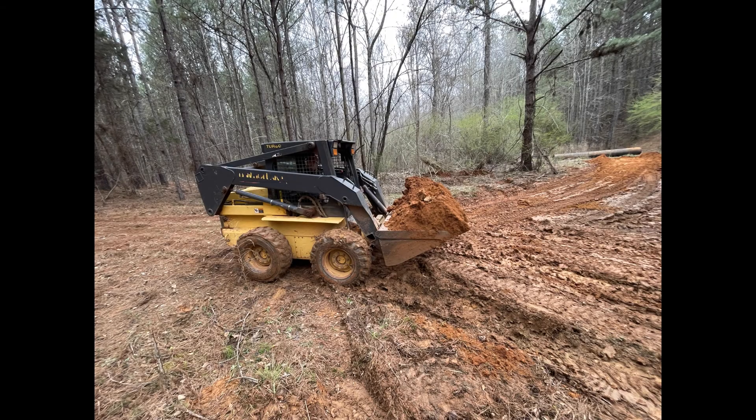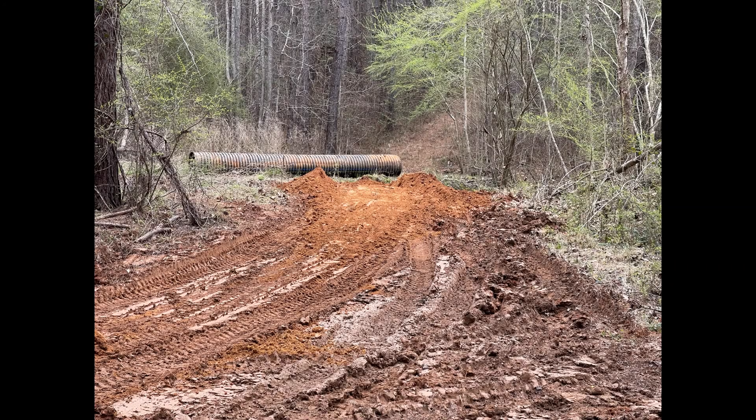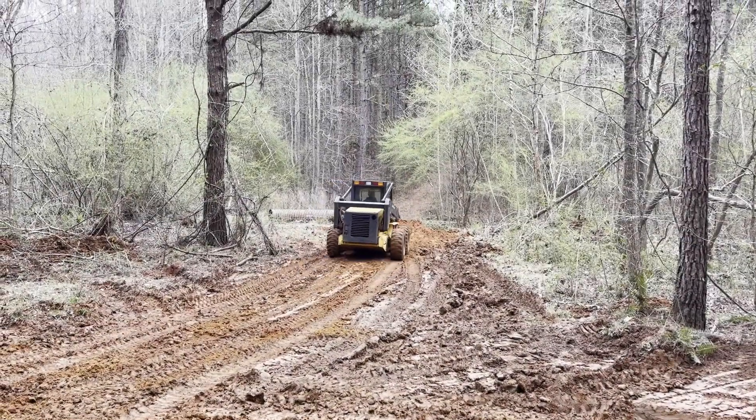After a quick lunch we're back at it again. Here we are on the skid steer — I believe my brother was driving it right here, taking the dirt down and filling up over the pipe.